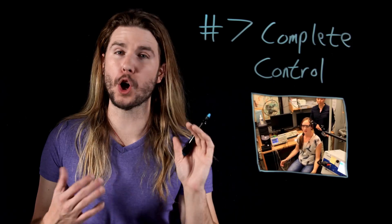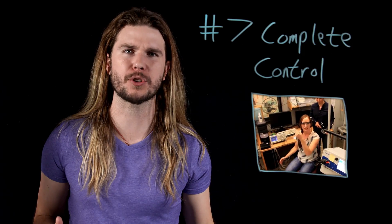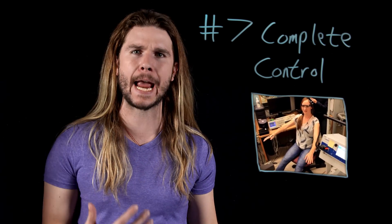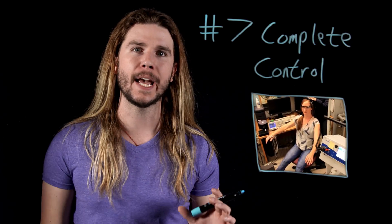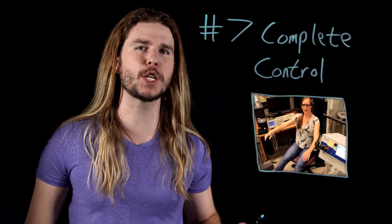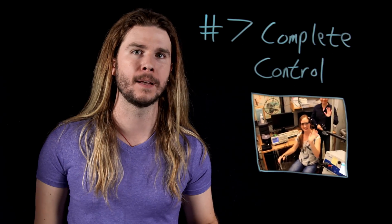Everything that you are — every thought you have, every desire, every personality quirk that makes you you — is more or less the result of a storm of electrical signals thundering around the neurons of your brain. And as we've learned, magnetic fields can alter electrical signals. So, magnetic fields can mess with your mind. We know this to be true because we've studied it. It's called transcranial magnetic stimulation, and it can move your limbs without you willing them to do so. We've also found that it can alter your brain chemistry and help fight depression, and it can turn off the parts of your brain that reason morally. This is, in theory, complete control over body and mind — a power at least as strong as Charles Xavier's powers. And Magneto has it.